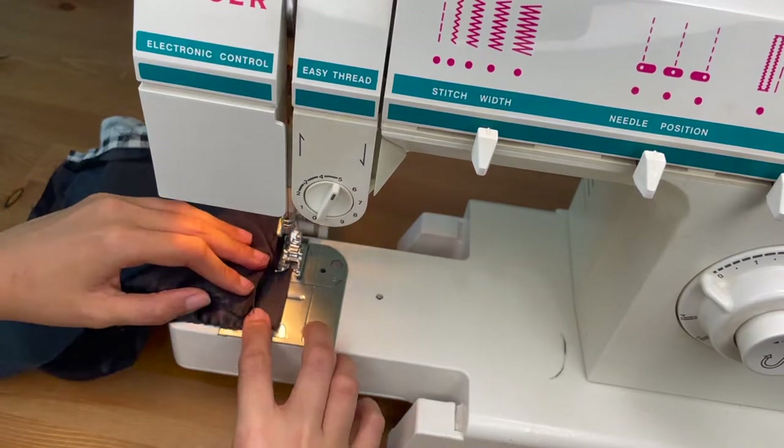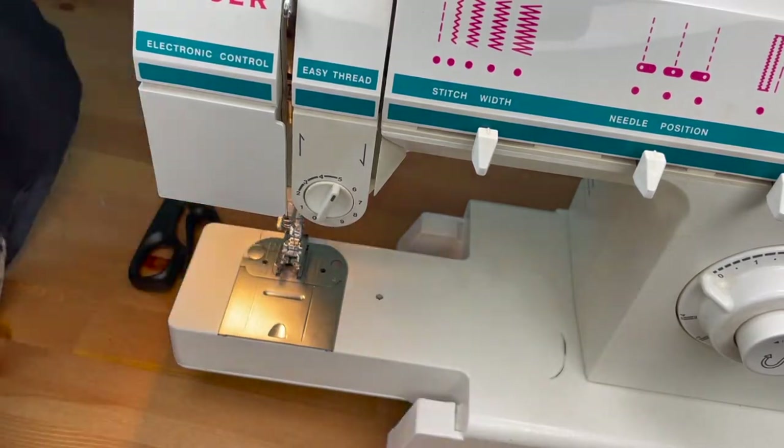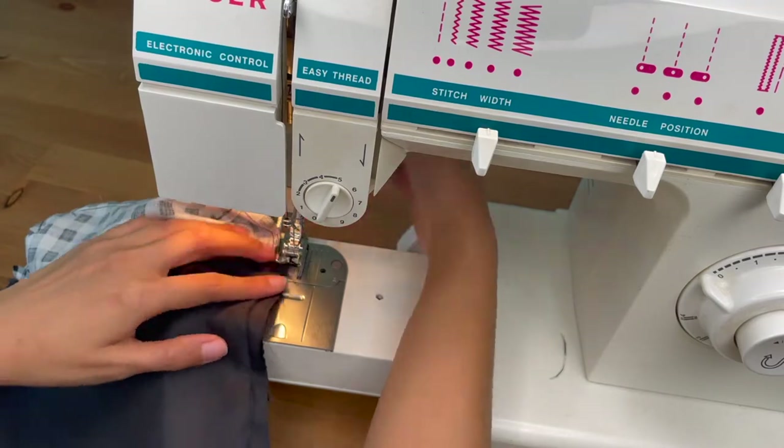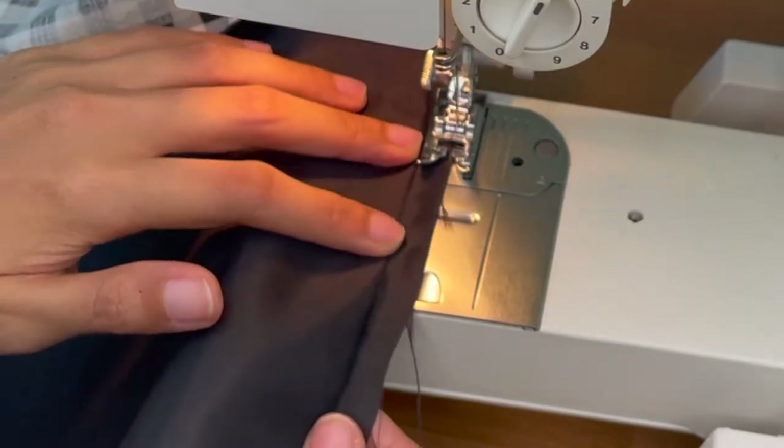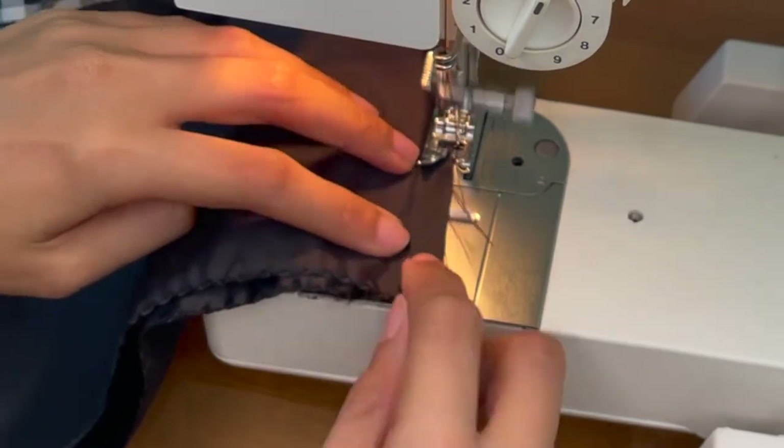At this stage, I also decided to finish the raw edges of the main back piece with small zigzag stitches, because I really hated this black satin — it was just fraying so quickly and easily.